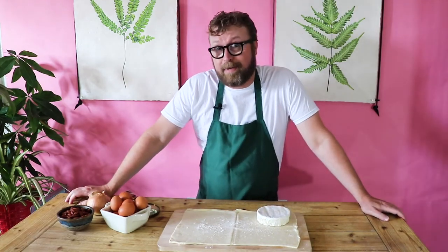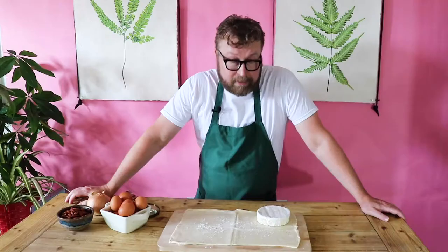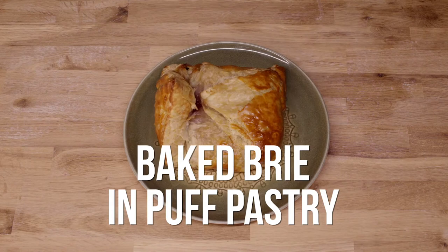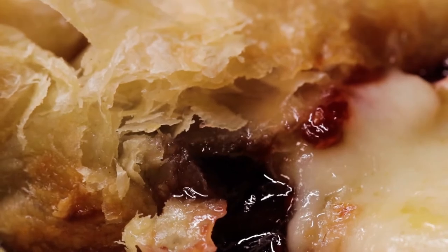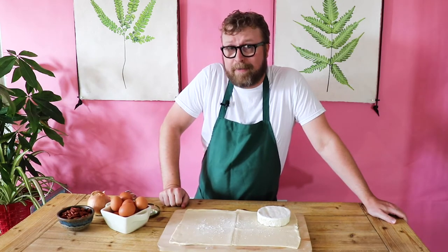I'd be happy to dig into it right now, but today we're making a special treat: baked brie in puff pastry, also known as brie en croûte. It's a decadent crowd pleaser with a golden flaky crust and a gooey, oozing, molten core of melted cheese. And it's also outrageously easy to make.